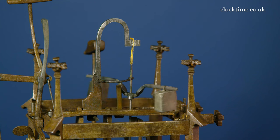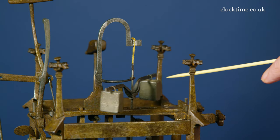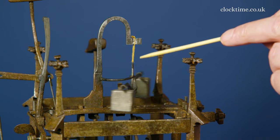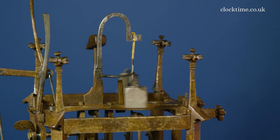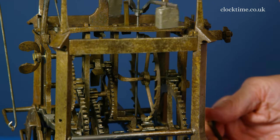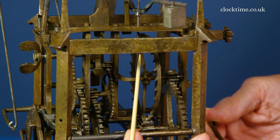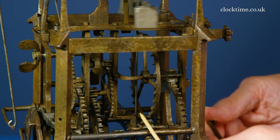This 500-year-old Gothic clock has a foliate balance with two weights, which give the inertia to slow down the oscillation. It's suspended on a cotton thread and located on the bottom buttons, so that the thread twists up and down as the foliate moves. And we're working here with the top and the bottom pallets.